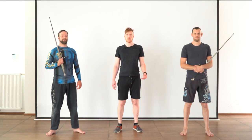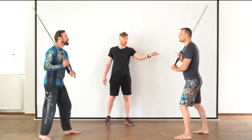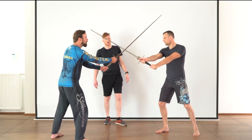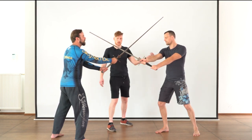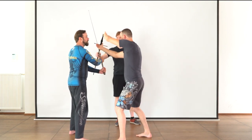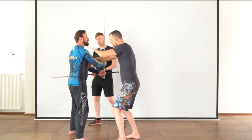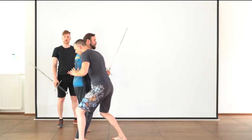Let's check out a variation of the same theme. The setup is going to be the same — an Oberhau as an initial attack, Oberhau as a counter, and we're in a bind. Bert is going to displace the bind sideways, let go of his sword, and focus on wrestling. He's moving behind Gregor, so up until now it's basically the same.